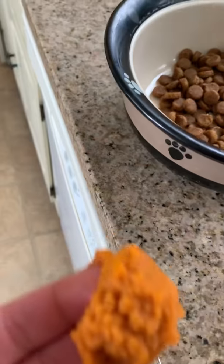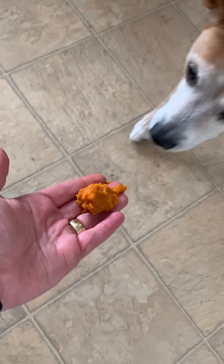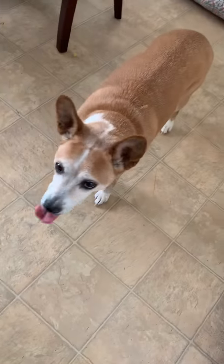I take a big old glob of pumpkin and put the pill in it. The pill is inside the glob. She'll clean up whatever I dropped on the floor.